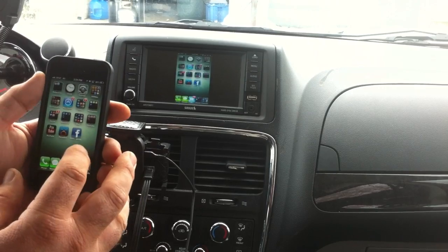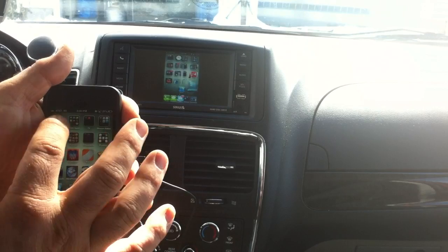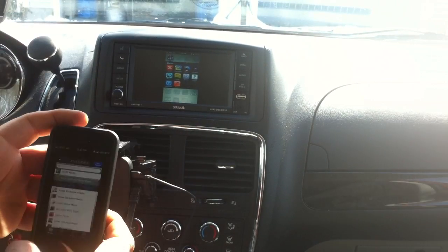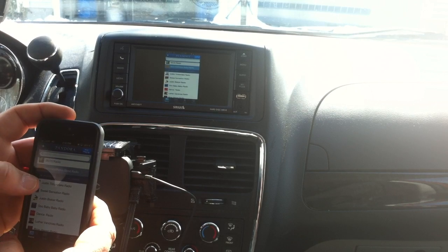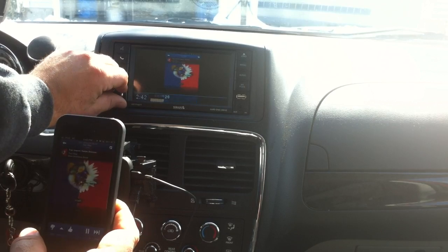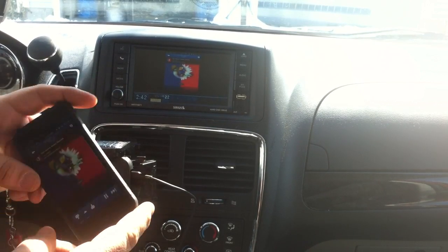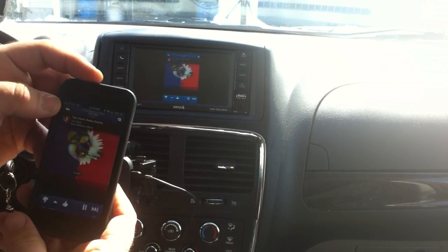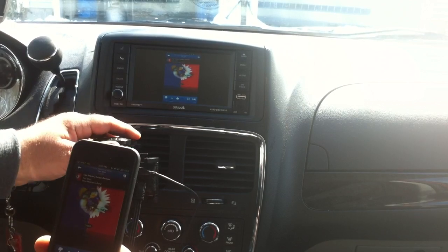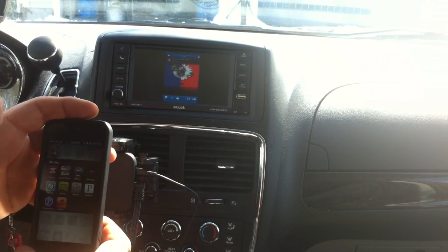Now say you want to go on Pandora. We go right into Pandora and pick a station. You can lower the radio a little bit. Here you've got Pandora working — you're connected to Pandora with your 4G and connected via Wi-Fi to your Kivix. Nothing better than that.